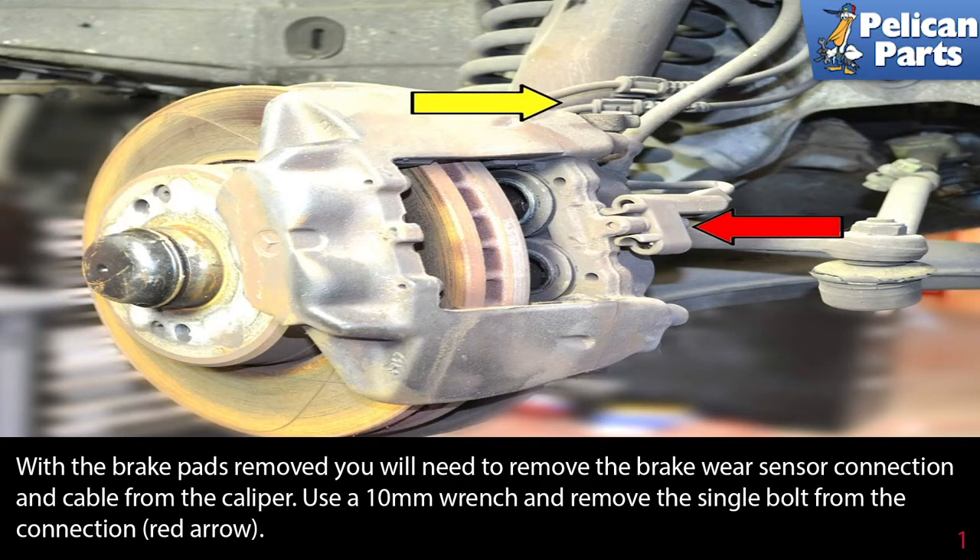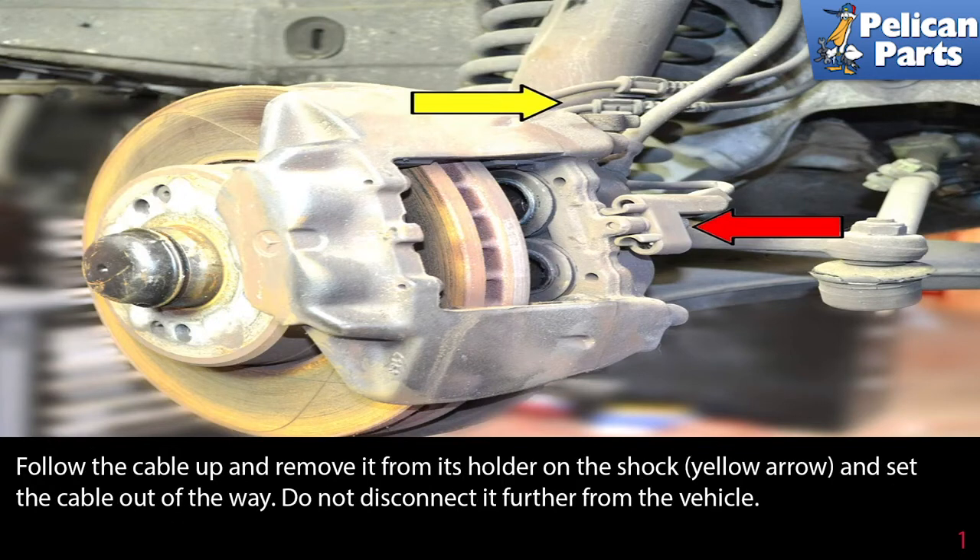With the front brake pads removed, you will need to remove the brake wear sensor connection and cable from the caliper. Use a 10 millimeter wrench and remove the single bolt from the connection, as indicated by the red arrow. Follow the cable up and remove it from its holder on the shock, yellow arrow, and set the cable out of the way. Do not disconnect it further from the vehicle.